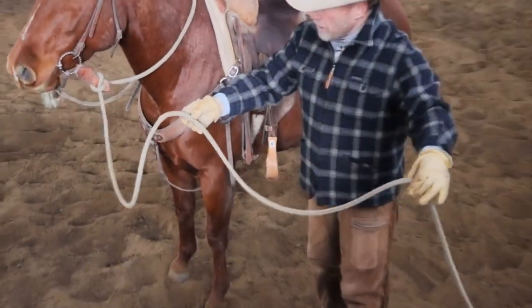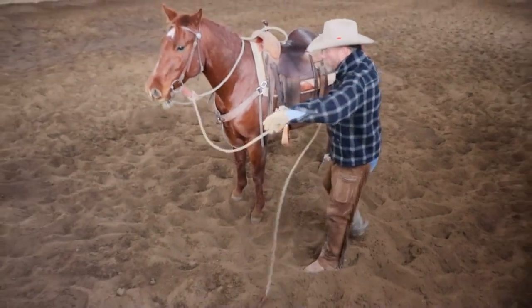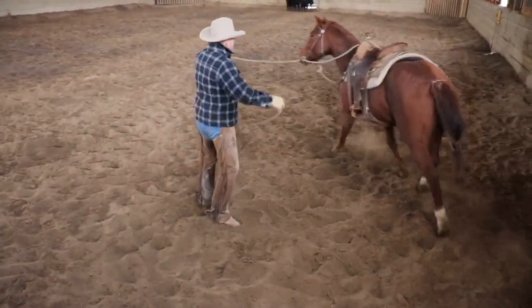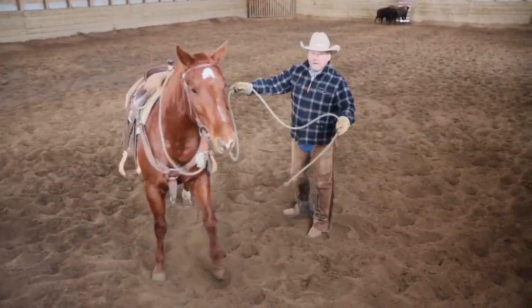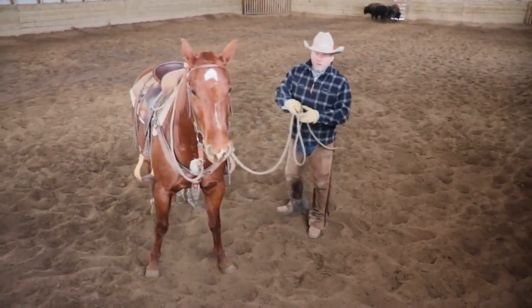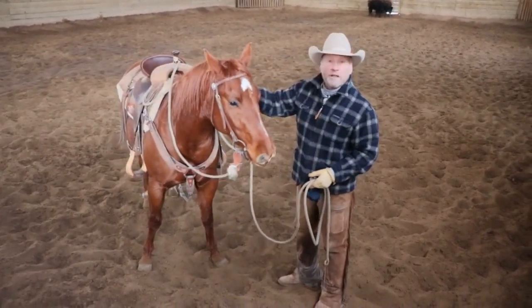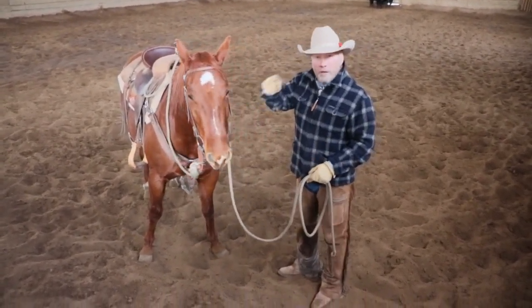This piece of the rope right here we call our lead. What I can do is I can lead my horse, I can do my ground work before I get on. If I'm out cowboying, I've got a lead that I pack with me and I don't have to pack a halter with me. There's a real cool way that we can tie a horse up with this so if it pulls back you won't whack your outfit or hurt your horse's mouth — we'll get to that in a bit.